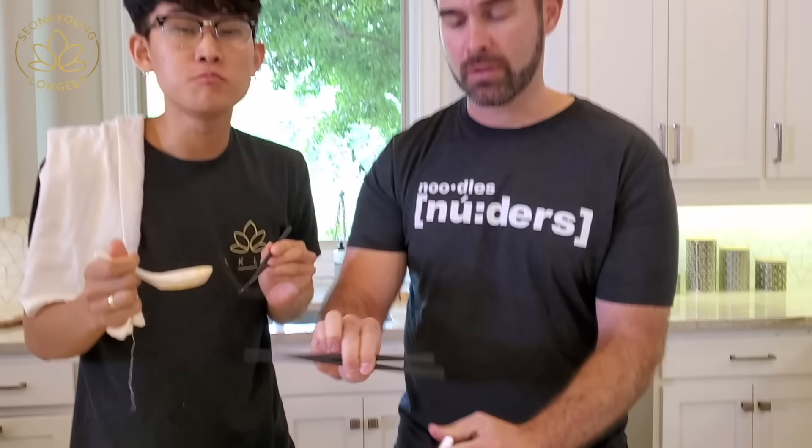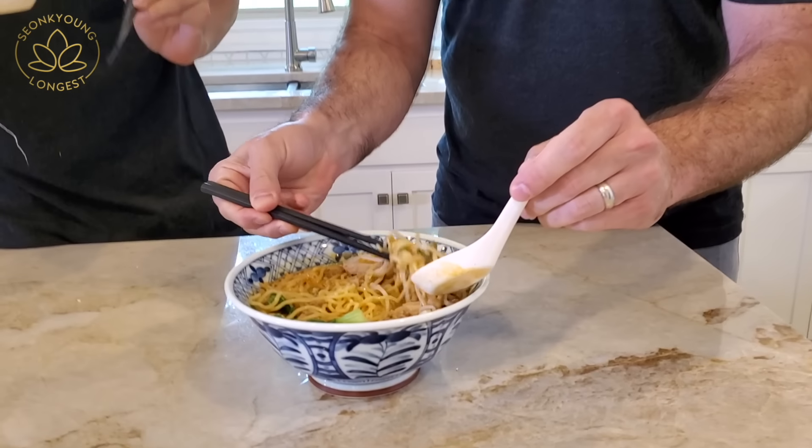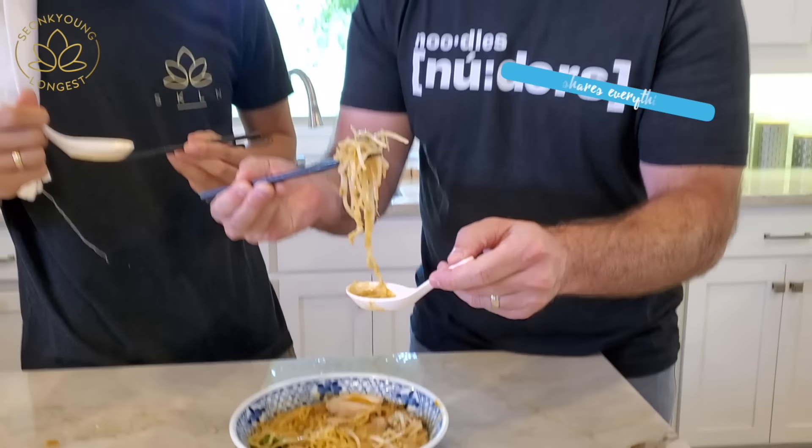Can you guys get a little closer together? We don't like each other! Oh my god, that's so good! We are just quickly eating right now before we get the beauty shot. That was the beauty shot for the video. So before it gets cold, they just want to eat right now. This is so good!